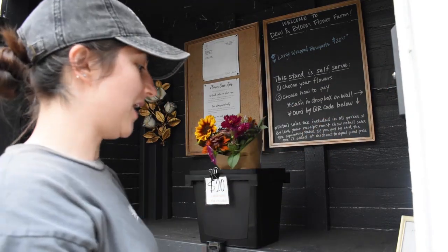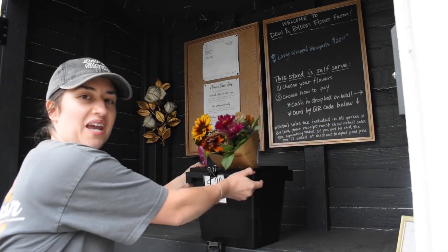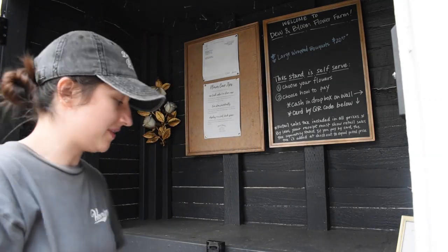3 out of 4 sold — not too shabby. It's a good day today. I'll see you tomorrow when we stock up the stand again.